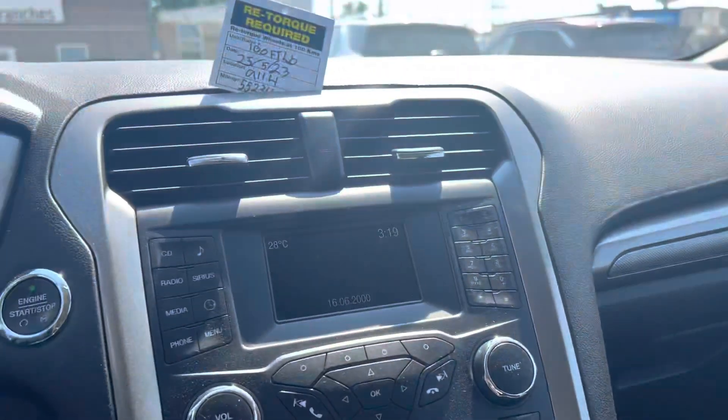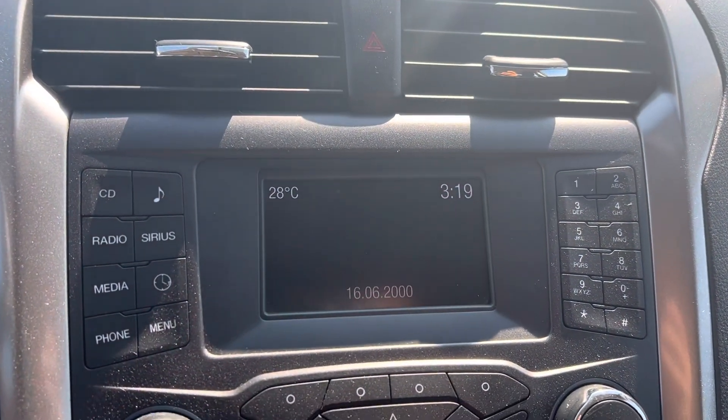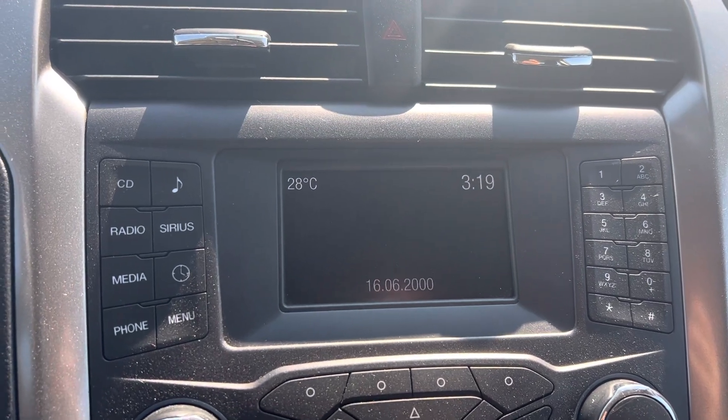There is one mark I will point out on the passenger side. Once we're inside here, you've got your display screen there — that's going to give you your Bluetooth and your backup camera as well.